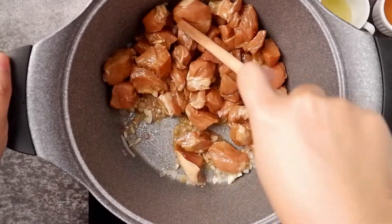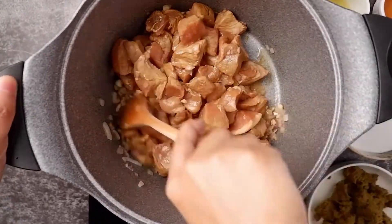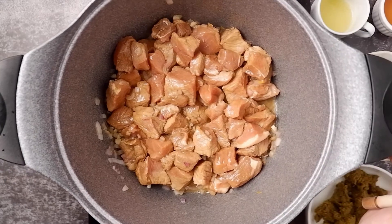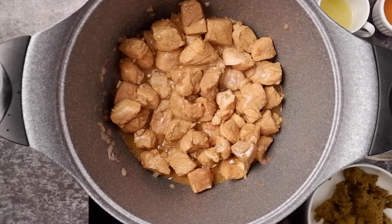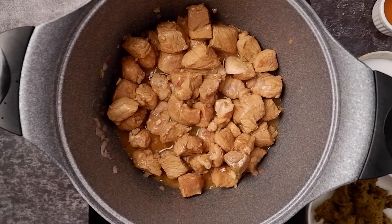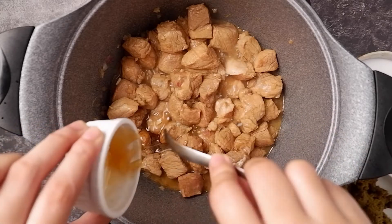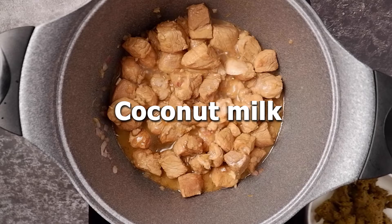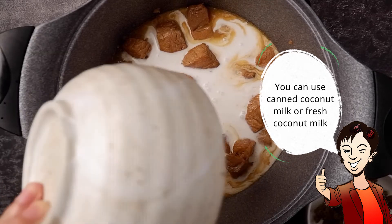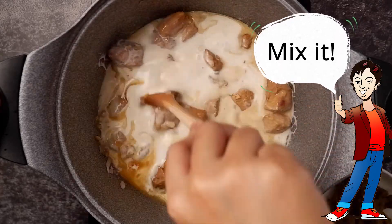Now let's stir the pork and allow it to cook. Now that the pork is no longer pink in color, add the lime juice, honey, and coconut milk. You can use canned coconut milk or fresh coconut milk. Mix the pork with the coconut milk.